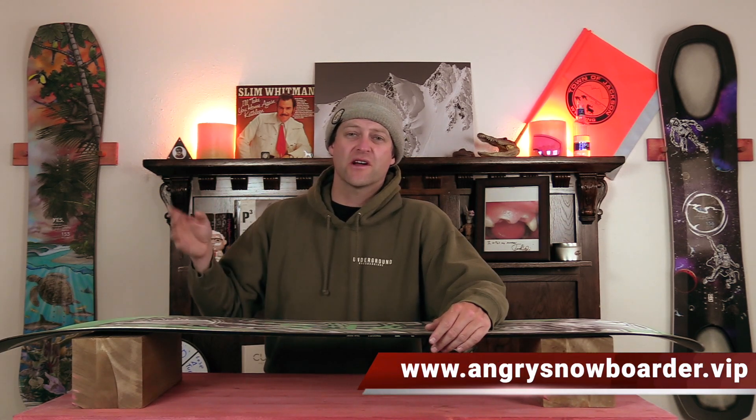If you're new here, remember to subscribe, click the bell, get those notifications. That way you're not missing any of the videos we've got coming out for all you snowboarders on the internet.